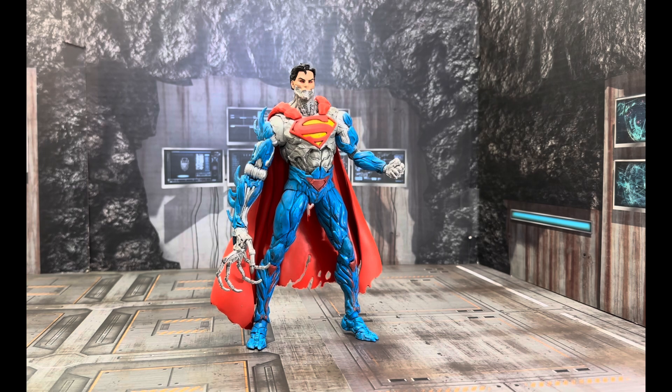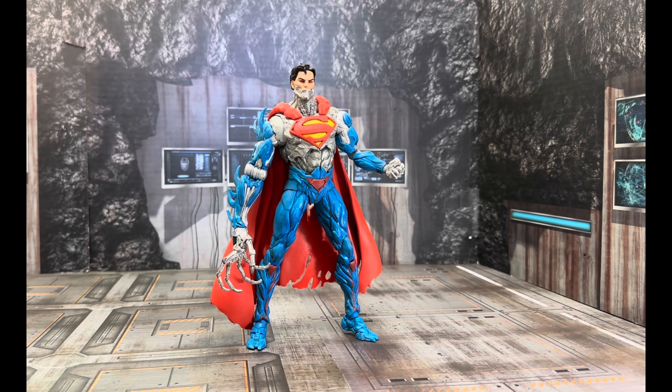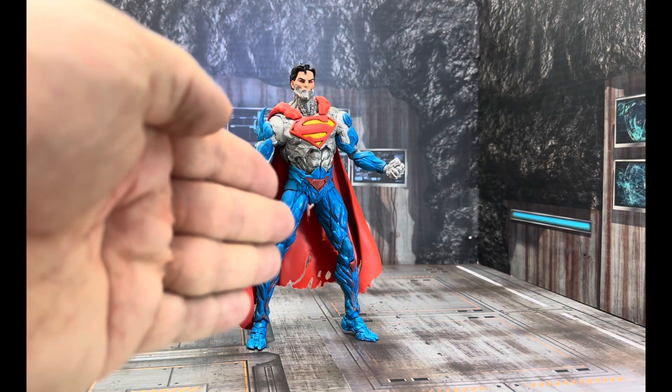So with that said, guys — share, like the video. Thank you so much for subscribing and giving me a chance. I haven't been doing a lot of reviews, but I am very dialed back on it. I want to stray away from the pack. So with that said, me and the Cyborg — we're done. There's no more reviews, we are out.